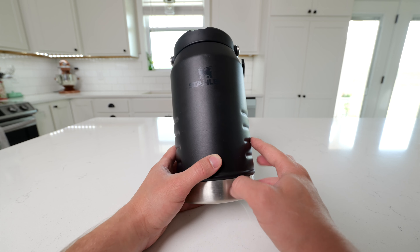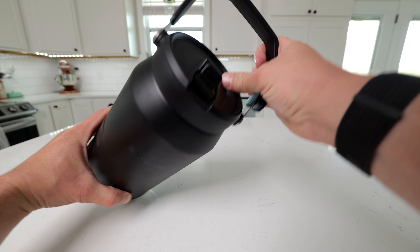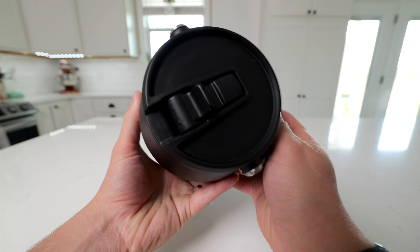In this video, we're going to take a look at this Stanley ice blow jug in the 64-ounce capacity. This thing is a beast. It has this handle that folds up very strong. You also have a loop on it for hanging it on a fence, and then you have a straw opening on it.